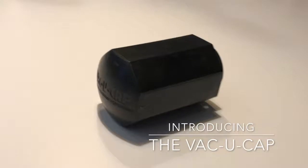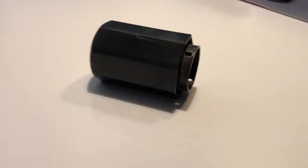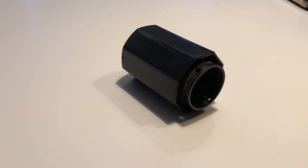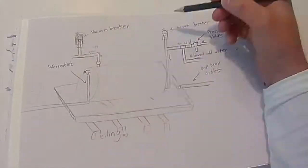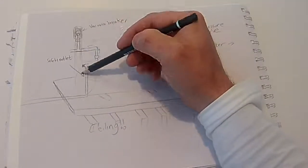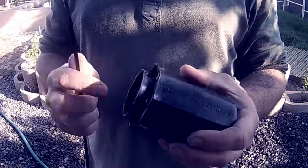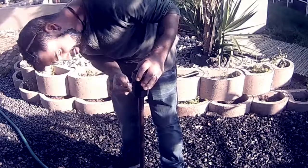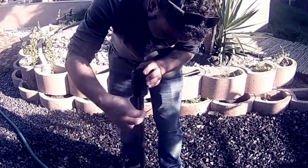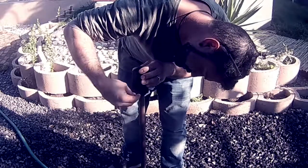A colleague of mine developed the vacuum cap to prevent the potential damage from a faulty breaker. It's a dual layered hard plastic cap that fits directly onto the vacuum breaker. It allows the breaker to breathe and function as normal. It's a simplistic design with little holes incorporated at the bottom so you can just slip a cable tie through, and once you have popped it onto the vacuum breaker you just slide the cable tie in and it is secure.